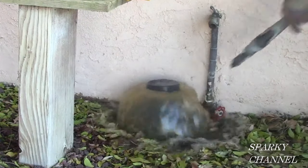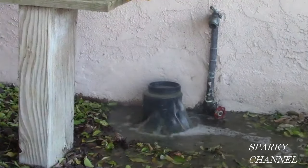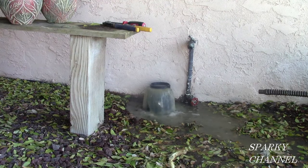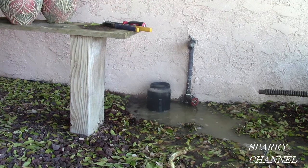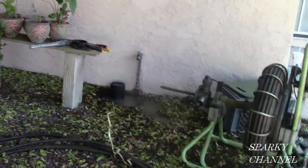Here it comes! So that's what a mainline sewer blockage looks like. It can't get through to the street. The clog is between this drain and the street — that's where I have to do my work. That's how you know where to clear out the drain.